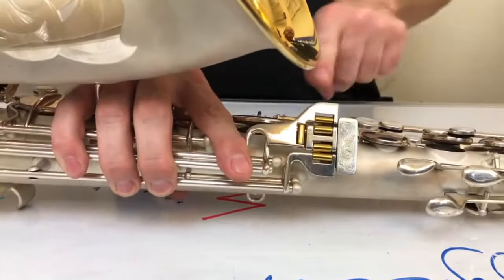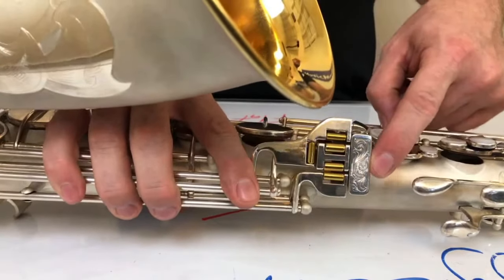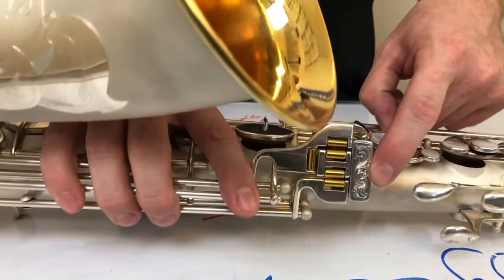You can also notice on the G sharp key — we sent this one to him as well, and he did some very nice scroll work there. Again, it's all that straight cut, very elaborate.